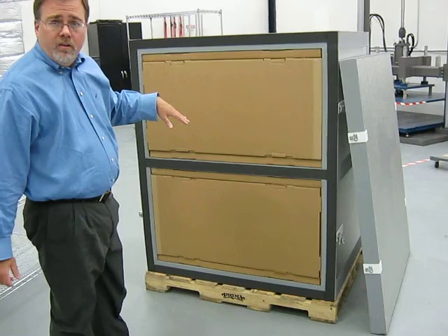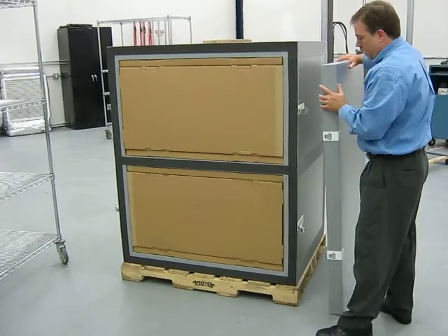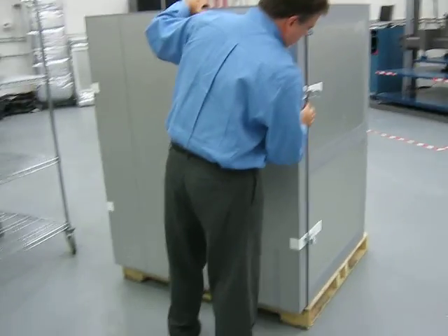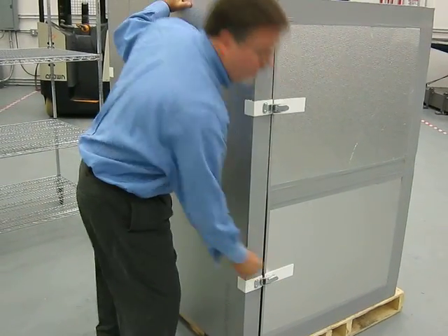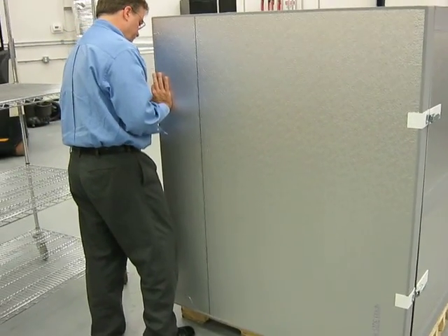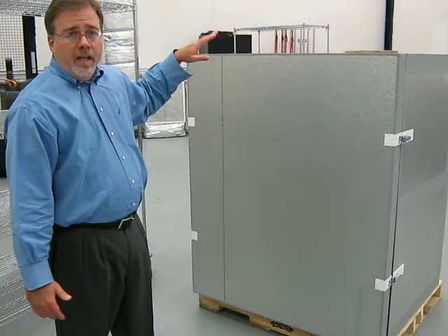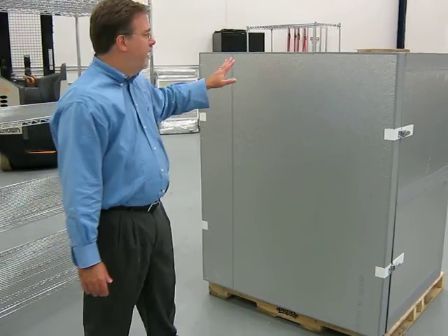Now the payload cavity is all complete and filled, and then we put on the side cam door. It is locked into place on both sides. Now the pallet shipper is ready for the outer skin or other protective covering, whether it be corners, stretch wrap, et cetera, and it is ready to go.